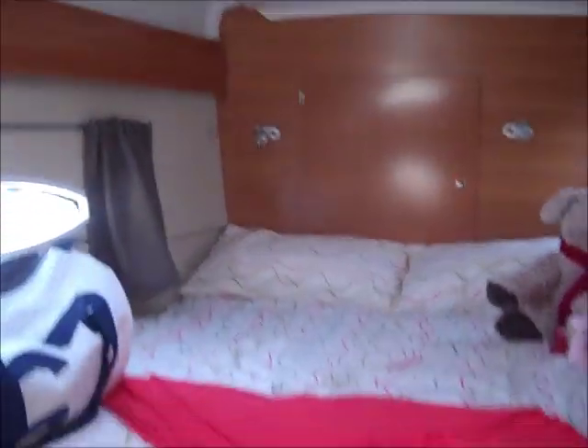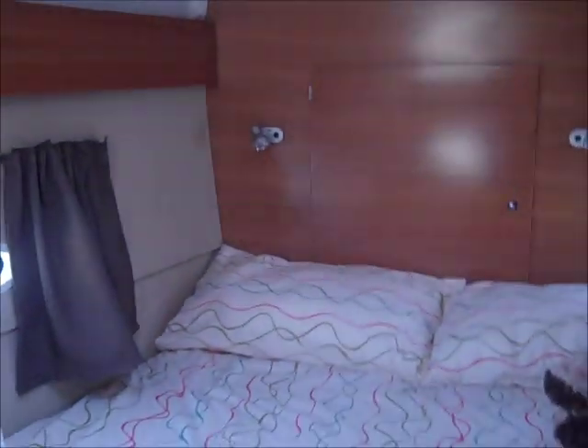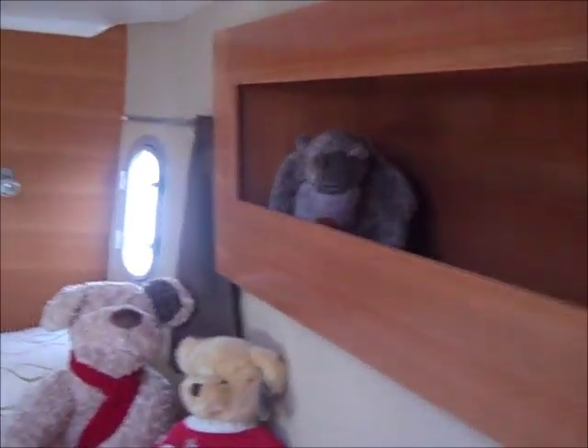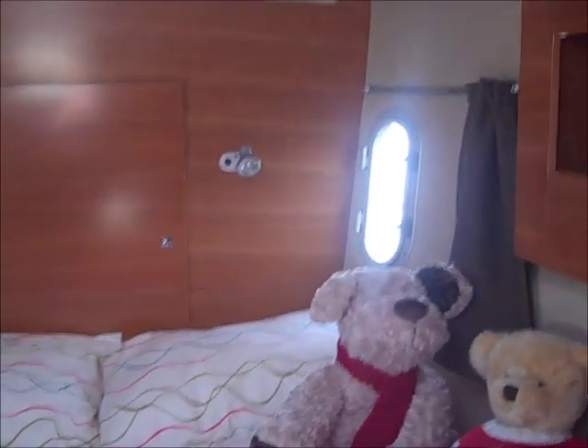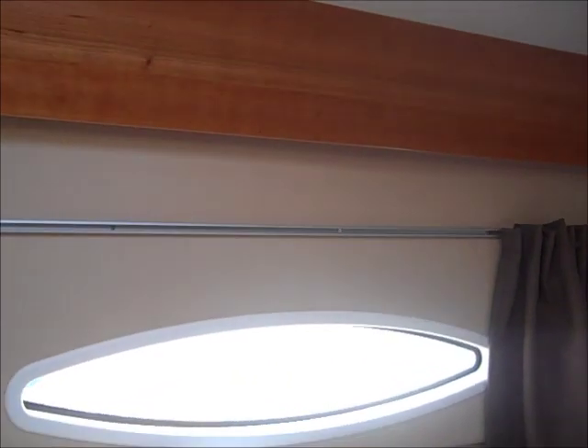Moving forward now into the port fore cabin — the final part of this video tour. There's a large storage area underneath the berth, and on the outside of the hull, hanging space with a locker above. On the side of the berth, additional storage. In this cabin you have a forward ventilation hatch, a deck hatch, and the panoramic window.